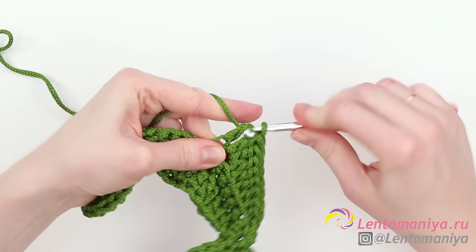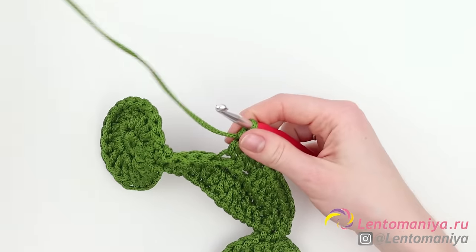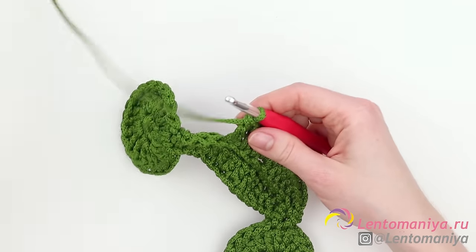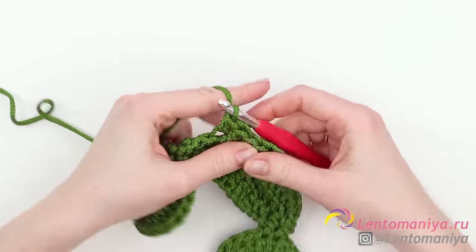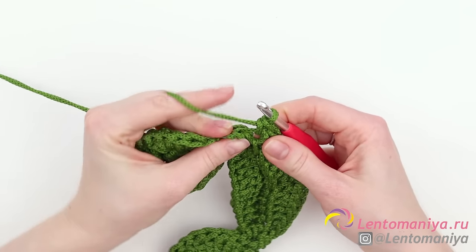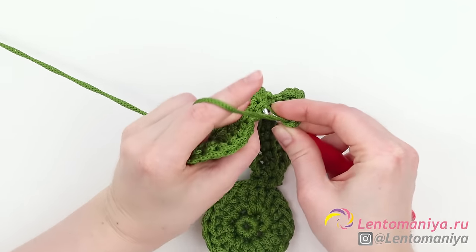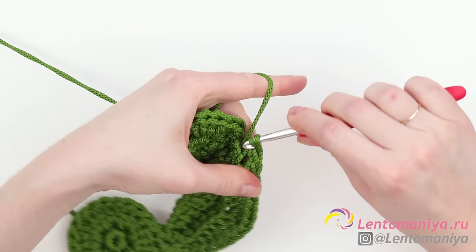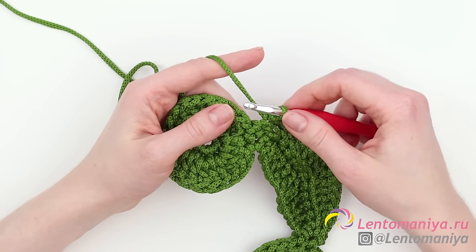Then continue in reverse order: three stitches with double crochets in them — simply make a double crochet out of each stitch — then a half double crochet, then two single crochets out of one stitch. There is one stitch left, which means everything goes well and we've calculated correctly. Crochet the last stitch as a slip stitch, also called a connecting stitch. Now let's join the whorl to the circle.